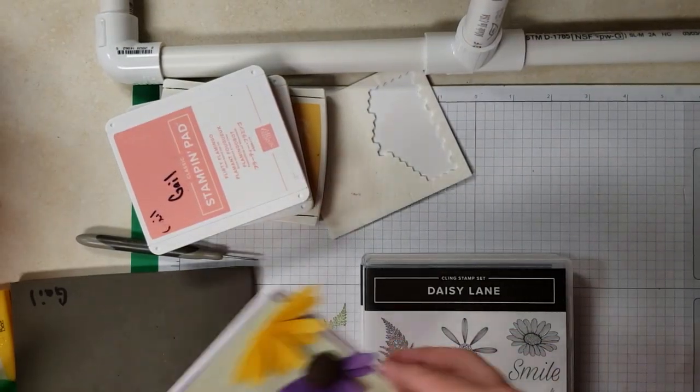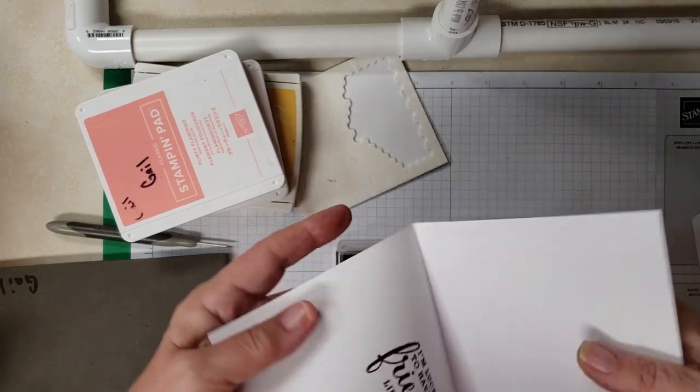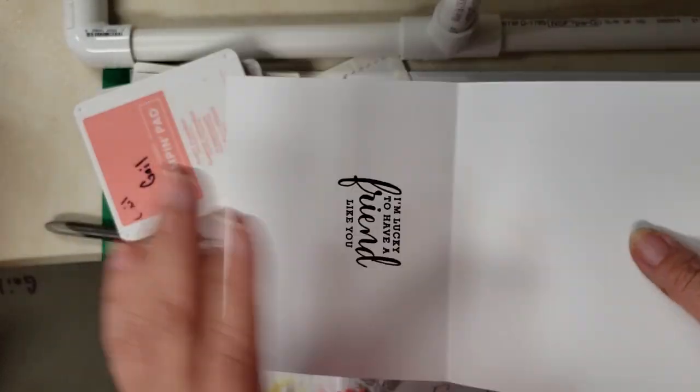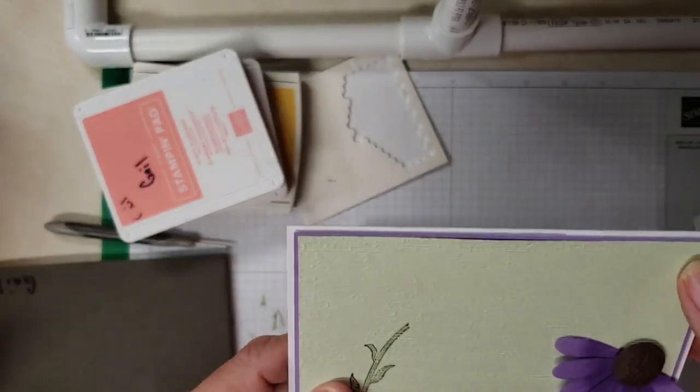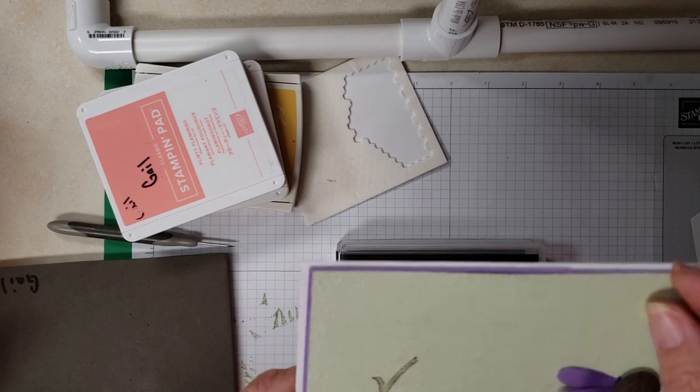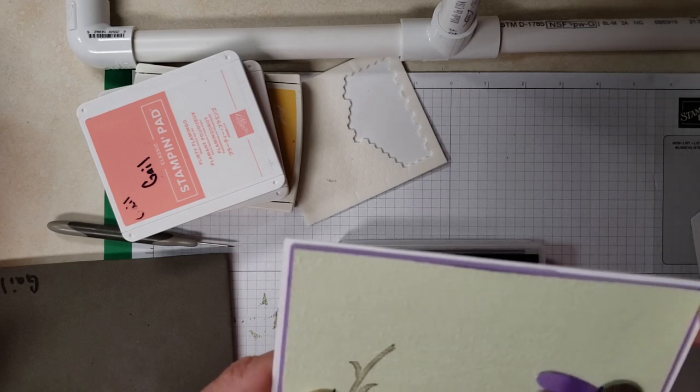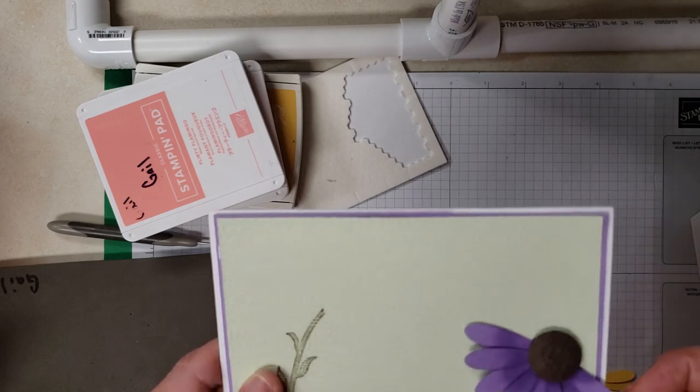First of all I go with the measurements. We used Whisper White and it's eight and a half by five and a half, scored at four and a quarter. Then I took a piece of Highland Heather and I cut it at four and an eighth by five and three eighths.